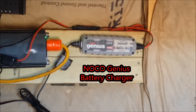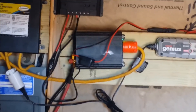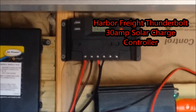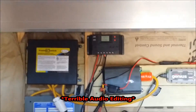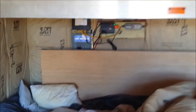The transfer switch also powers up the NOCO Genius battery charger whenever the generator is running to utilize that power. Whenever the sun's out we're going to utilize the Harbor Freight Thunderbolt 30-amp solar charge controller. This is a simple basic PWM 30-amp controller. It has USB ports built onto it as well as a lighting output, and it can easily be configured for lead acid batteries as well as other types of sealed batteries.